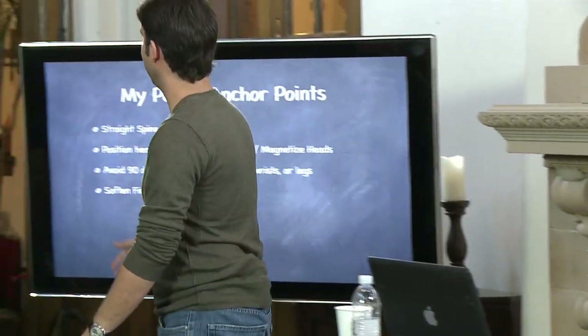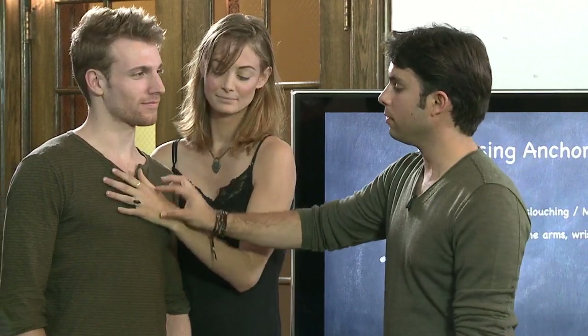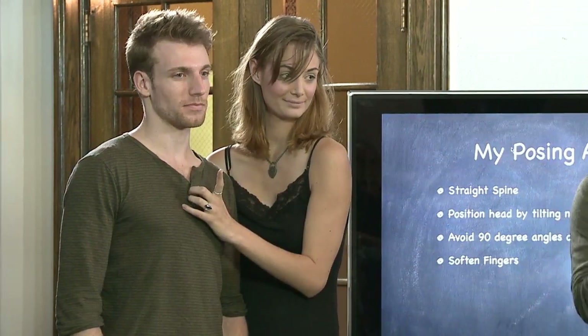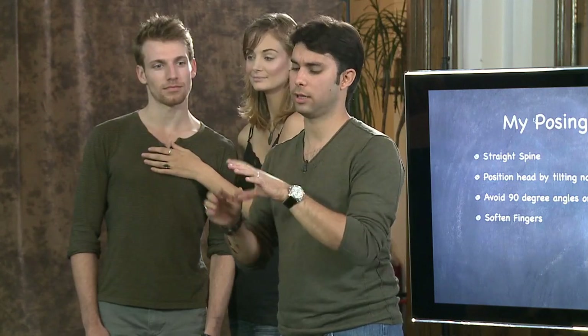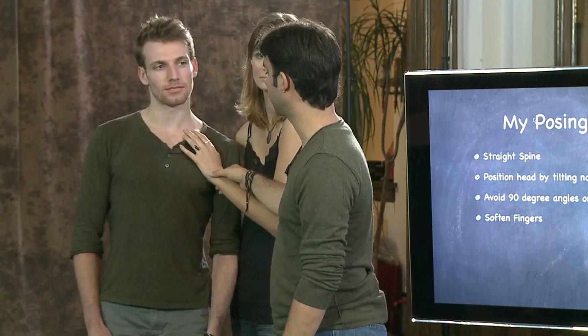Soften the fingers. You have your senior portrait, fashion model, or bride — this applies to everybody. A lot of times you end up with a finger sticking out by itself because people are nervous, or there are 90-degree angles on the fingers, bent like you're about to claw someone. All you have to do is soften them. By using the word 'soften the fingers,' your brain just releases all the tension out of them. If you say 'soften the fingers,' it just softens up just like that.